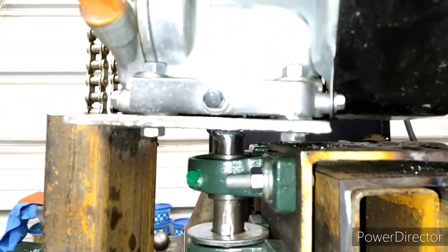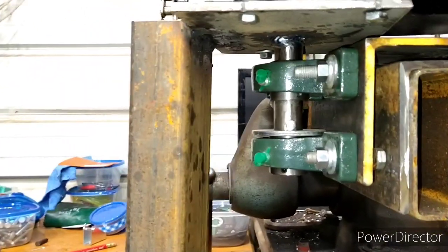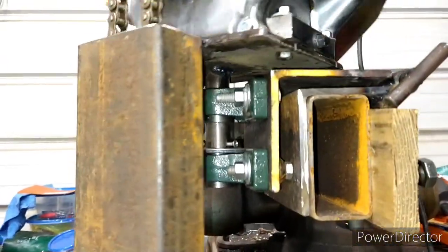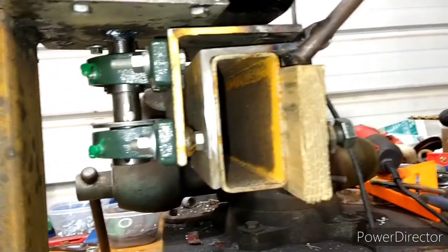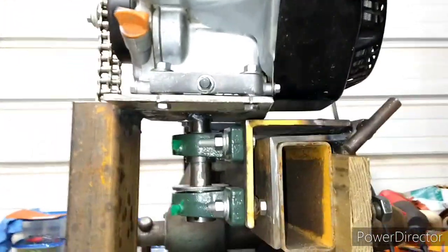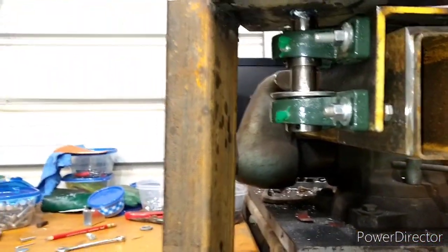Got my engine plate right there. I got one-inch bar stock welded to the bottom of the engine plate, then it goes into two one-inch bearings — that's how we get all of our movement right there, and it is smooth. It's going to have a handle coming off of it, probably put an ear right here, have a tiller handle coming off. I have the throttle on the handle — throttle and steering all on the handle like it should be.